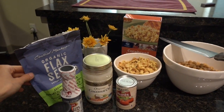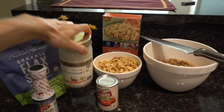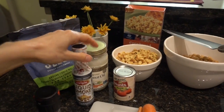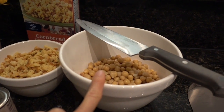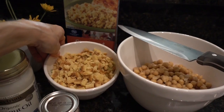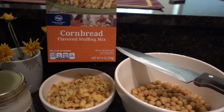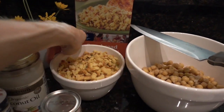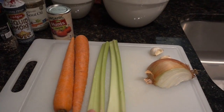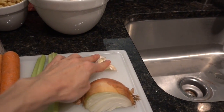For the first half of this recipe, I'm going to be using organic flaxseed meal, coconut oil, liquid smoke, ground pepper, tomato paste, and two 14-ounce cans of garbanzo beans drained. I'm using one box of seasoned cornbread stuffing mix — however, to make this vegan, you could also use panko crumbs. I'll also be using two carrots, two celery ribs, a quarter of a white onion, and two cloves of garlic.